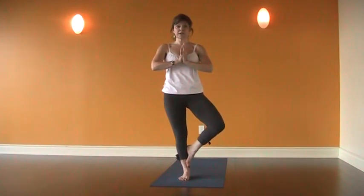We find a drishti, something to look at, that's maybe on the floor, maybe a little higher. The higher the drishti, your focus, the more challenging the pose is.